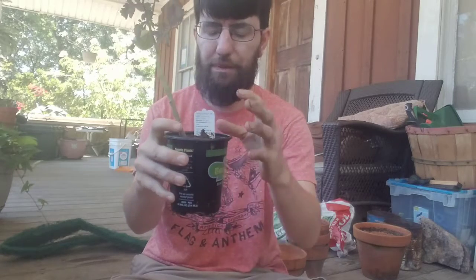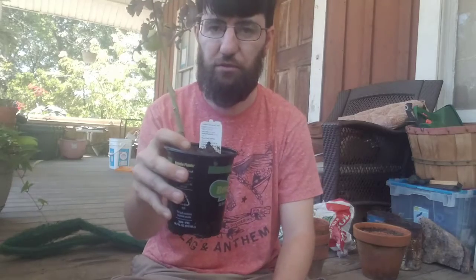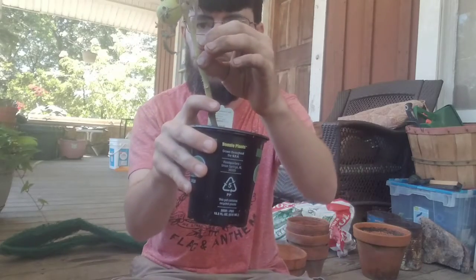Those are root hairs. You can plant a tomato plant real deep in a pot and it'll make a really good root system, so that way you won't have to water it as much. I'm going to plant this in the ground kind of deep, maybe up to about here — you'll see.